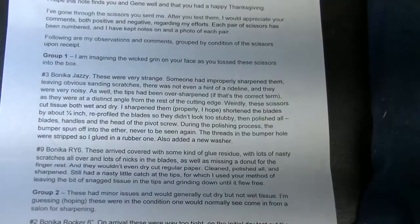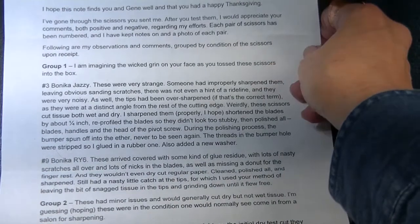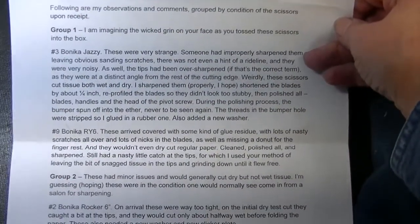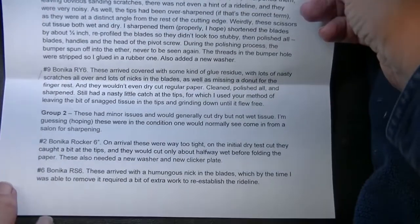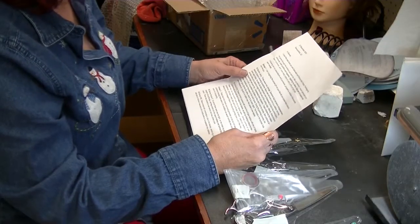Number one: 'I'm imagining the wicked grin on your face as you toss these scissors into the box.' Yes! He said he wanted to do these. They're numbers three and nine — the Benica Jazzy. These were very strange. Someone had improperly sharpened them, leaving obvious sanding scratches. There was not even a hint of a rod line and they were very noisy. The tips had been over-sharpened — they were at a distinct angle from the rest of the cutting edge.